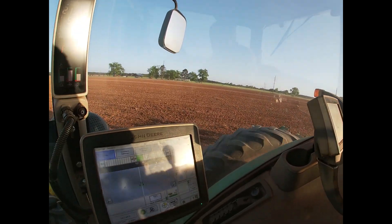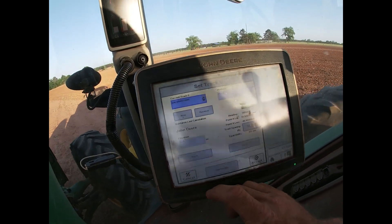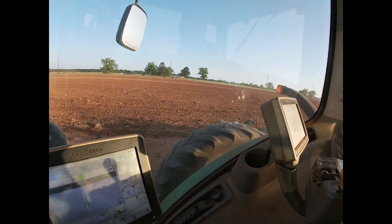We're running a crust buster behind the strip till. I'm laying the rows off and my brother John just pulled up — he's going to run the crust buster behind me and flatten out the rows I make, so he can put his guidance on the same row as me with the same exact spacing. I just went to my Set Track and took a picture of my Point A — my latitude, longitude, and heading — and I texted it to him. He then types in that info into the guidance in his tractor, and now him and I have the same row saved in our tractors so he can fall in and run the exact same track spacing I'm running.